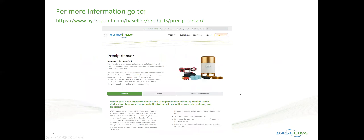For more information on the Precip Sensor, go to www.baselinesystems.com/products/precip-sensor, or it can be accessed through the hydropoint.com website as well. Thank you very much for your attention. Talk to you later.